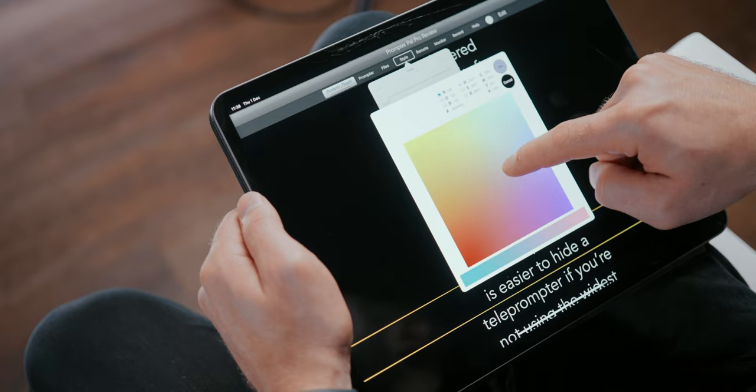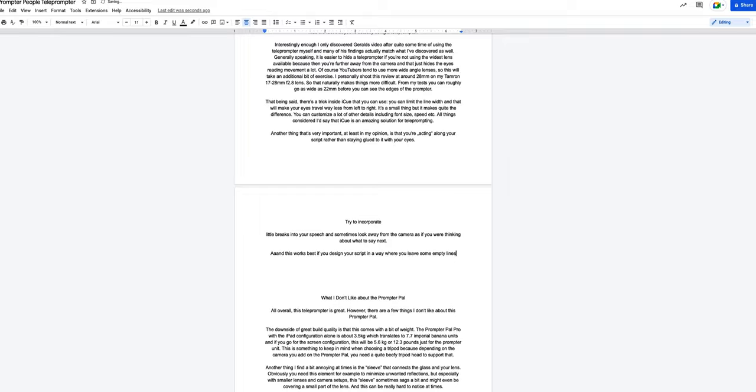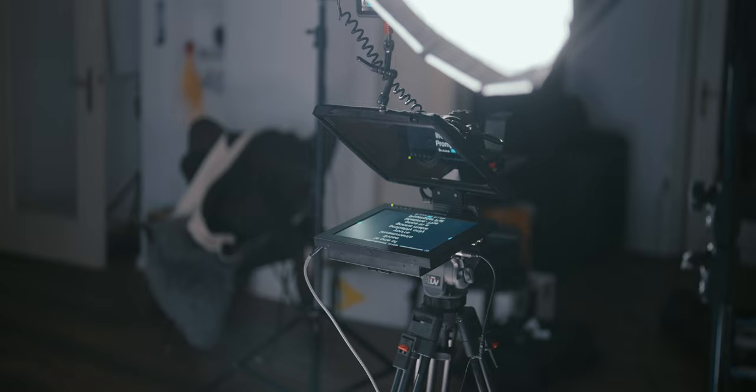It's a small thing but it makes quite a difference. You can also customize a lot of other details, including font size, speed, etc. All things considered, iQ is an absolutely amazing solution for teleprompting. Another important thing is that you're sort of acting along your script rather than just staying glued to it with your eyes. Try to incorporate little breaks into your speech and sometimes look away from the camera as if you were thinking about what to say next. This works best if you design your script with empty lines where you want natural pauses.